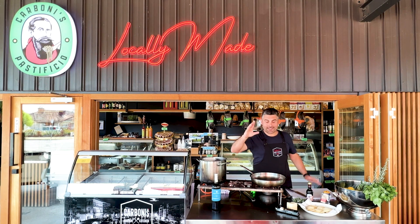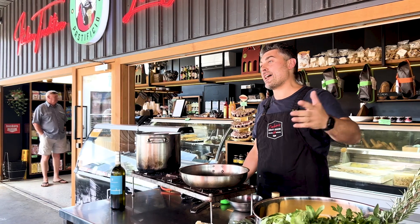Ciao everybody, welcome back at Carboni's Nextdoor Deli, here once again with Chef Donna.